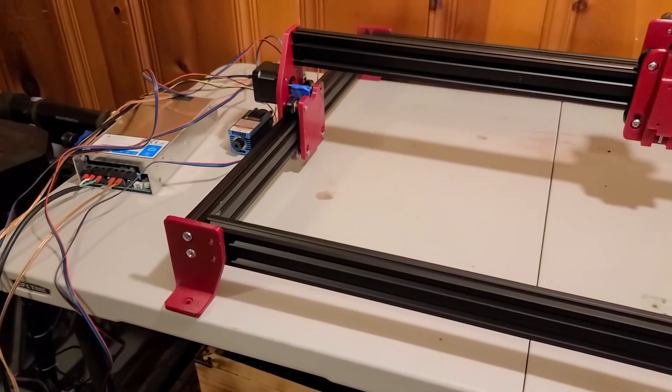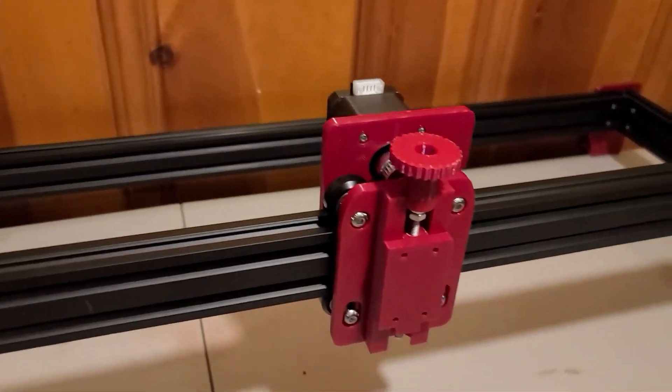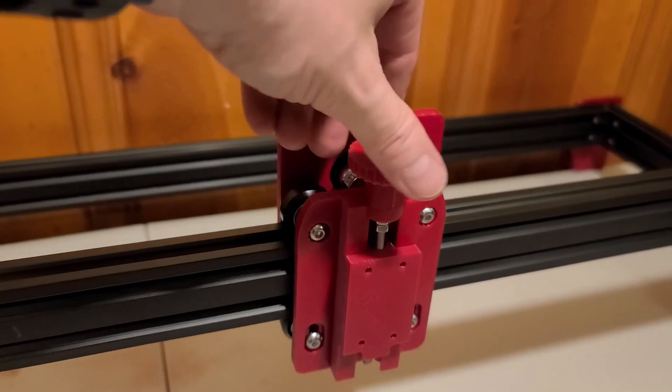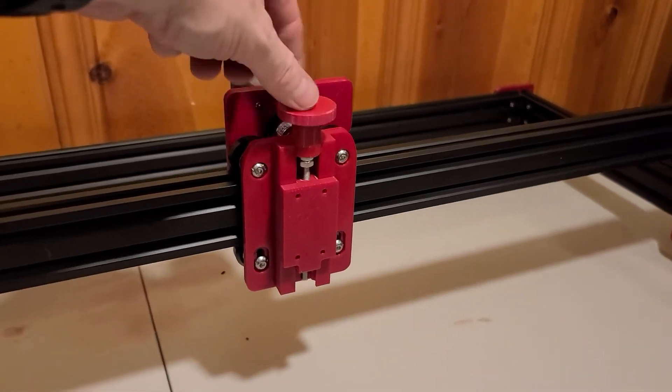I will eventually put the links together. I also had a SaneSmart 5.5 watt laser module laying around. I had intended at one time to add it onto my Creality Ender 5, but I decided on a standalone unit instead.